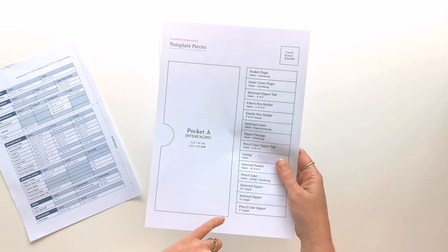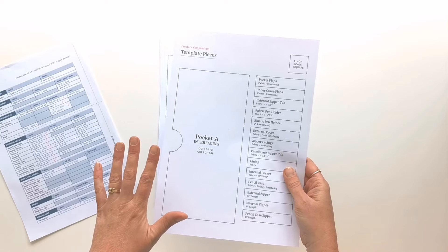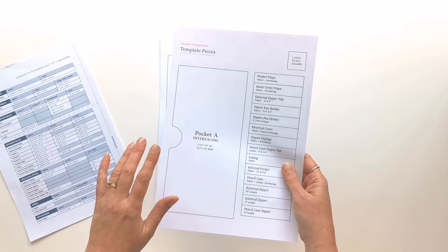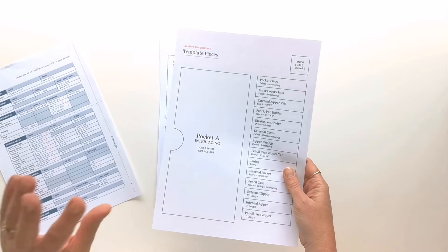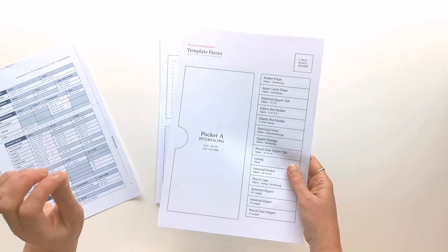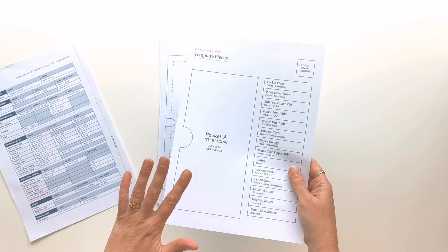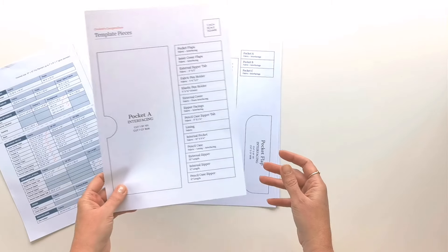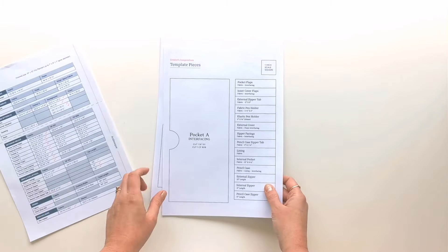I can't impress upon you how important it is to cut out your templates as accurately as you can, because each time you make just a little mistake, that error is amplified every time it's traced, cut out, and sewn. So to achieve a really neat result, start by cutting these out really carefully — that will help you get a great result.